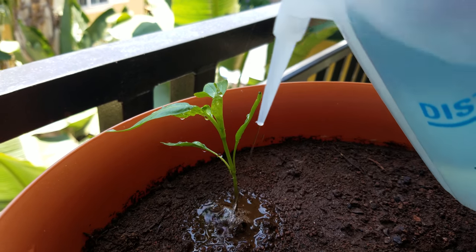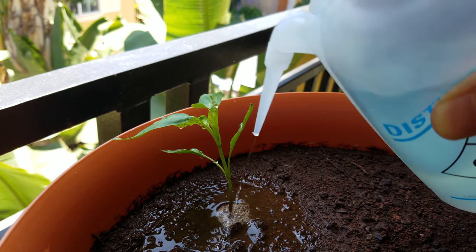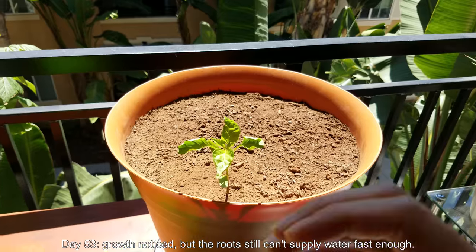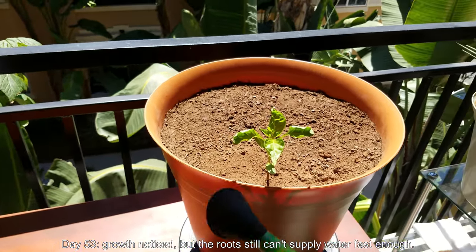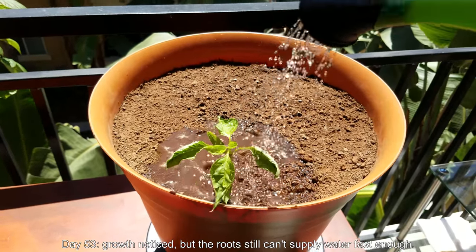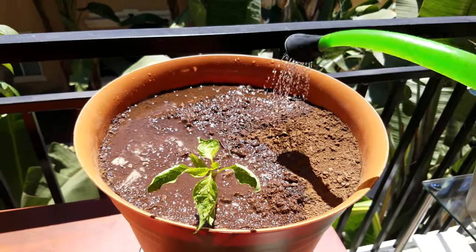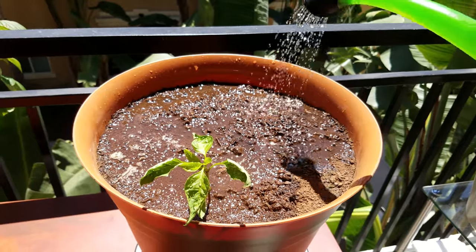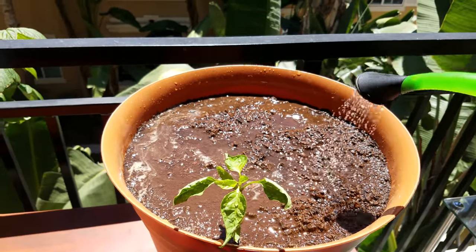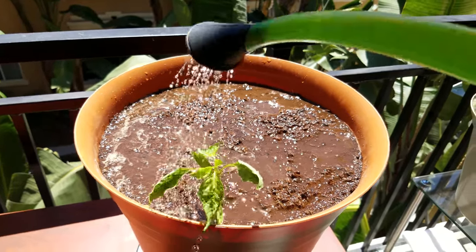Pyrethrins are actually pretty weak — they have a very short half-life, which is why the can says you can spray even on the day of harvest. I just don't think neem oil is going to get the job done. So it's day 53 and I noticed some growth, but the root seemingly can't supply water fast enough whenever the sun strikes this thing. Maybe I just haven't watered deep enough. The soil, mostly on top, is clay mixed with potting mix. When clay dries out, it becomes almost impermeable for a long time — you have to keep watering and watering. So maybe I just need to water deeper to get the job done.